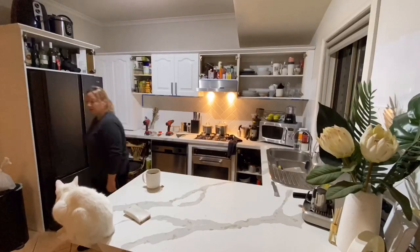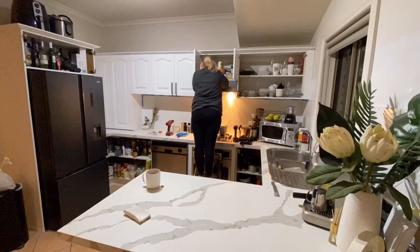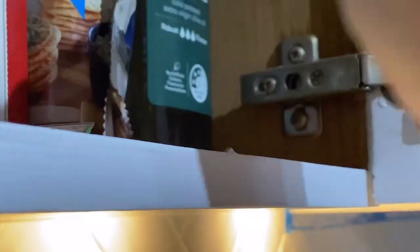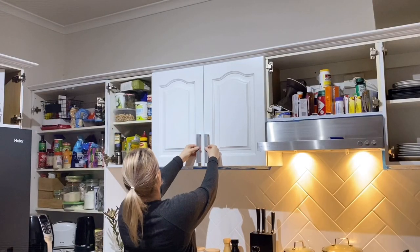Leave your doors completely drying for at least three days before putting them back on, because they're still curing and soft. When putting them back on, you may need to do minor adjustments on your hinges. If you have this type of hinge, you have two screws that adjust outwards, inwards, left to right, and up and down — so take your time and make sure everything is nice and level.